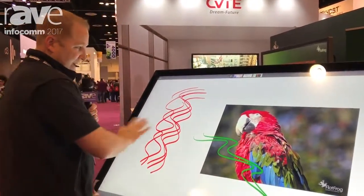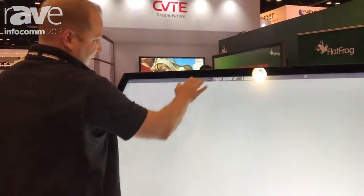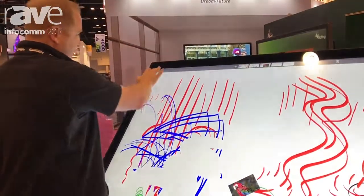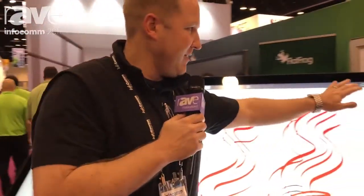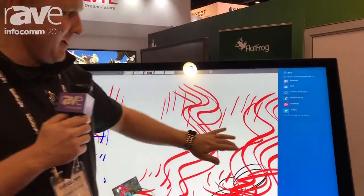You can upload any image, and when you're done you can add different pages up above here so that you don't have to come back and start erasing your work. You just keep adding pages, and when you're done you can click print, save it as a PDF, and then go all the way over to this side and email it out to anyone inside your meeting.